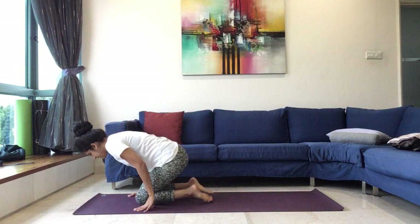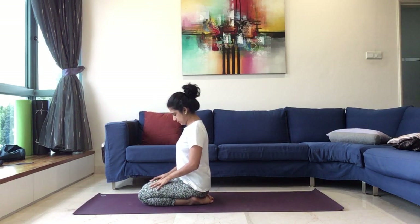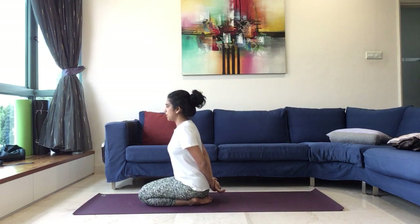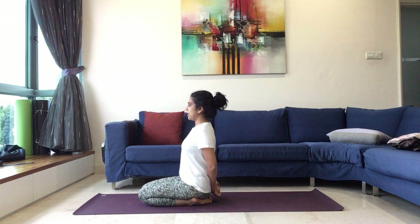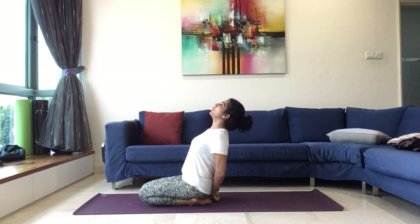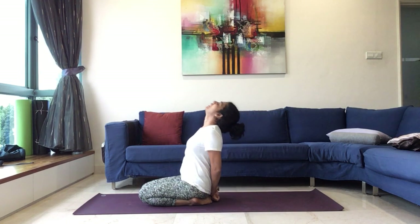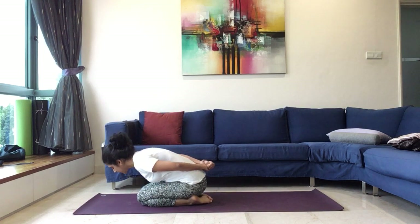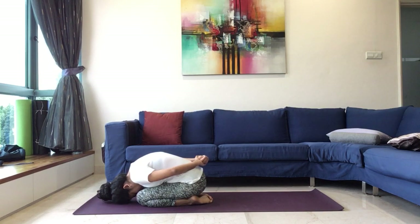We'll fold both the legs and sit in Vajrasana. Exhale, we can take the hands behind, make a fist with the left hand, catch hold of the right wrist. Now as you inhale, we'll bend back, open the chest. And exhale, we fold forward into Shashankasana — abdomen will touch the thighs and head will come down.